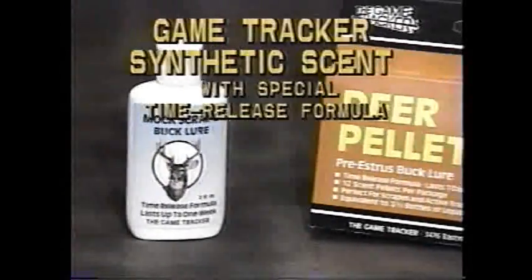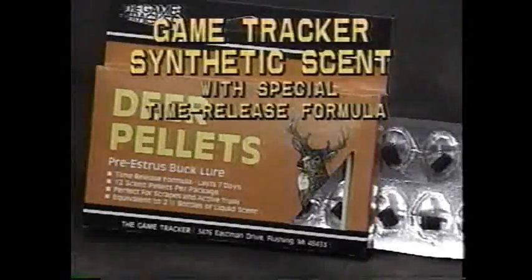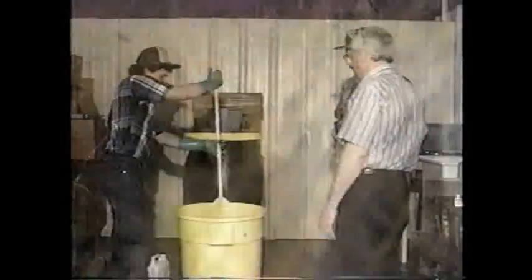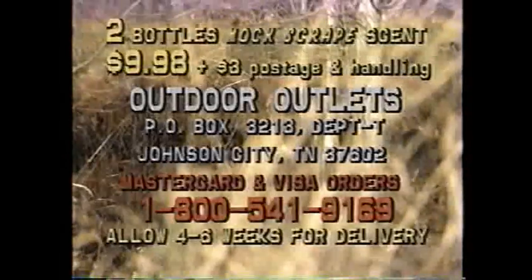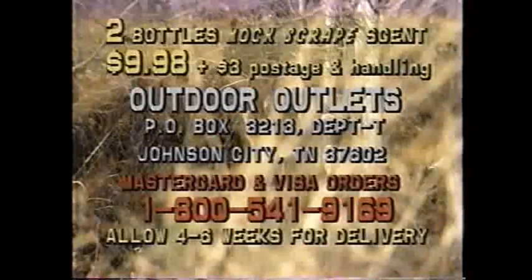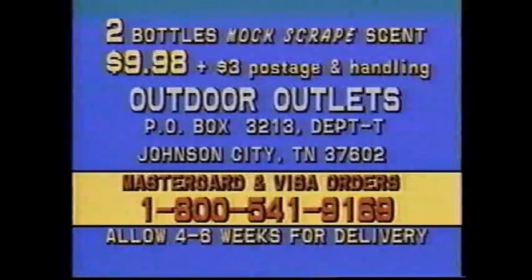We offer what we believe to be the purest and freshest scents available today. This is the best scent that we make, and it's what I would use for my scrape applications, which is of course why we named it that. Synthetic in nature, these products have been stabilized through encapsulation technology. MasterCard or Visa orders call toll-free. Outdoor outlets — your source for exceptional outdoor values.